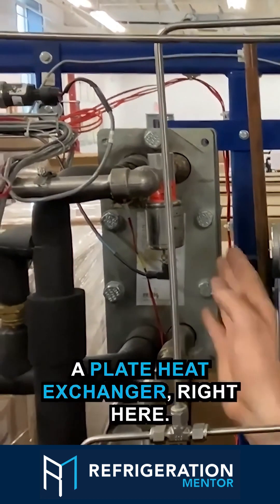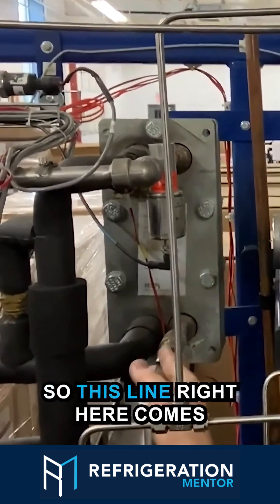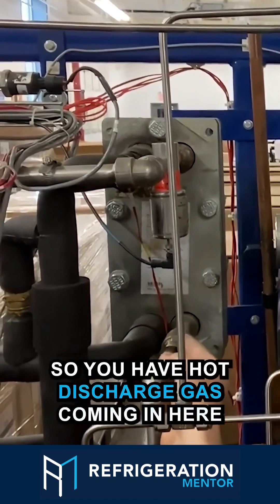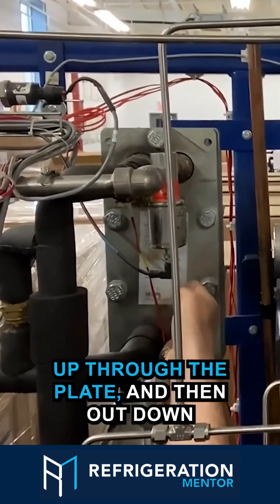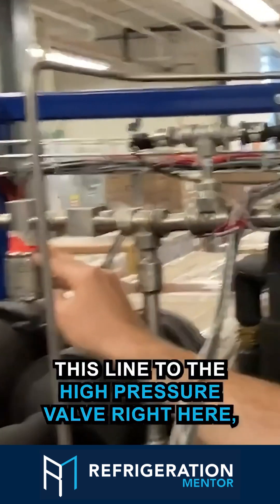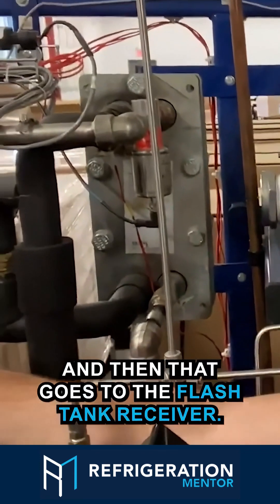Behind me here I have a plate heat exchanger. This line right here comes from the gas cooler condenser. You have hot discharge gas coming in here, up through the plate, and then out down this line to the high pressure valve right here, and then that goes to the flash tank receiver.